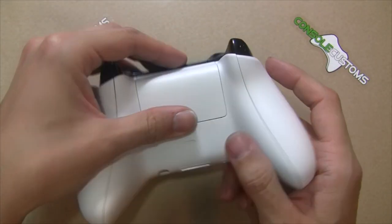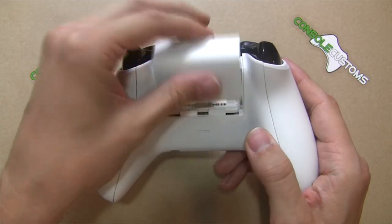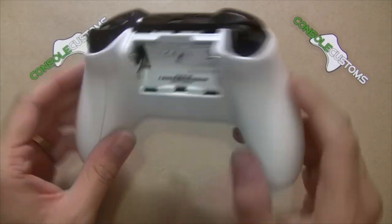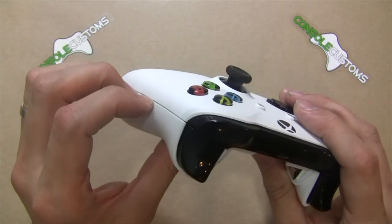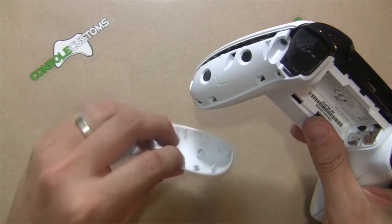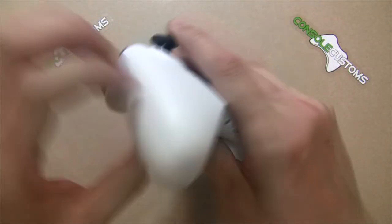To get started, remove the battery cover and the two side grip covers — these are held in by several clips. You can use a small pry tool, but I prefer to use my fingernails; it makes quick work of it and you won't scratch anything. Just pop those off and set them to the side.